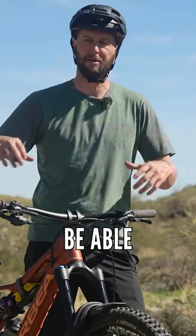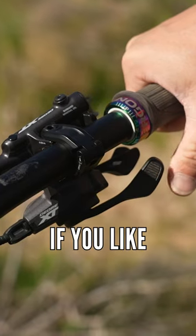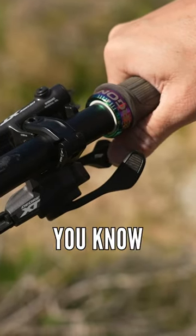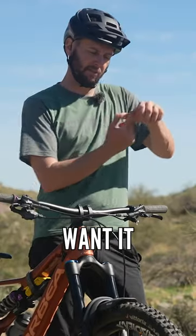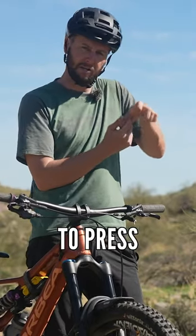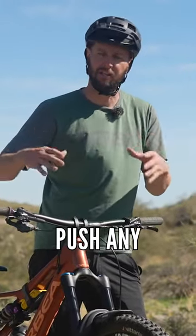Also, you want to be ergonomic. You want to be able to reach the levers and the thumb shifters, the paddles, if you like, whenever you're riding. My dropper here on the left-hand side, it sits nicely at the end of my thumb. I don't want it running too far in because it becomes harder to press. You never really want to have to move your hand to be able to push or pull any of the controls.